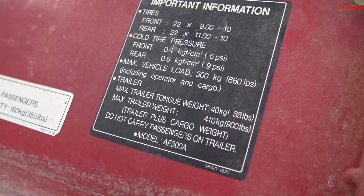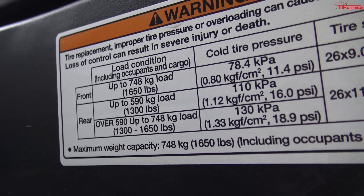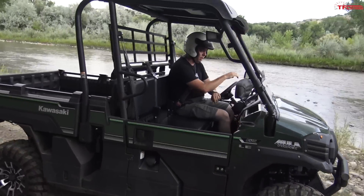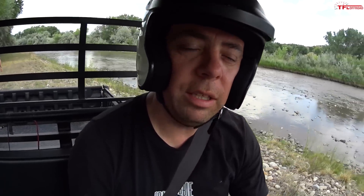Maximum trailer weight is 900 — that's not bad. The new rating is a lot more, but it's a lot more expensive too. Right now I'm running in two-wheel drive and I want to see if I can cross this little stream.